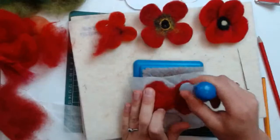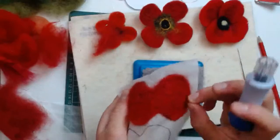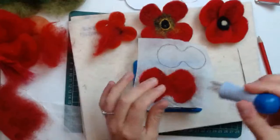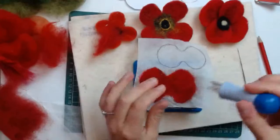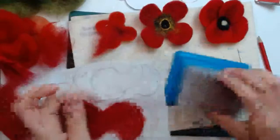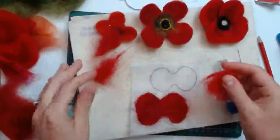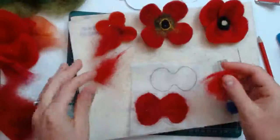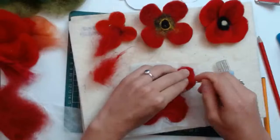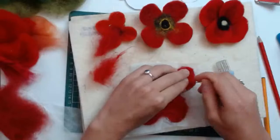I've got stray Angelina fibre in there — it gets everywhere. Alicia said her husband, a builder, even found Angelina fibre at his building site — it really does get everywhere! So there we go, first set of petals done. I'll just show that quickly again on the second set of petals. Completely covering the outline, then using your single needle to stab those fibres in around the outline and folding them over.